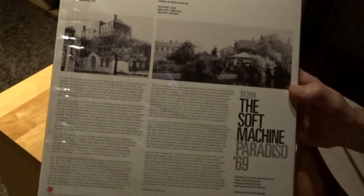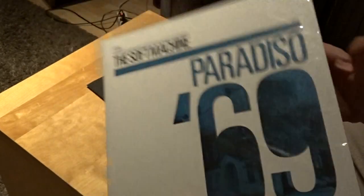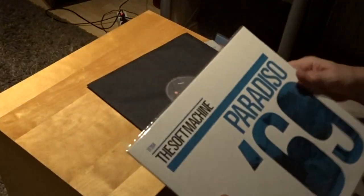Very nice prog rock. I heard side A so far. It's on the label Tone Float — this is number 204. So that's the Soft Machine.